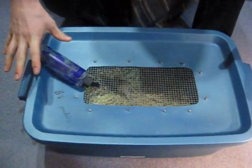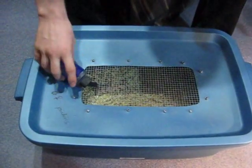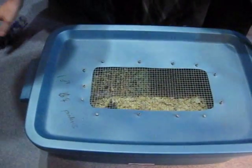Tonight I'm going to show you our mouse colony setups. We breed food for our snakes and supplemental food for our tarantulas and other animals. It's pretty simple — we were actually given these containers so we can't really show you the construction, but it's really simple. It's just a standard Rubbermaid tub.